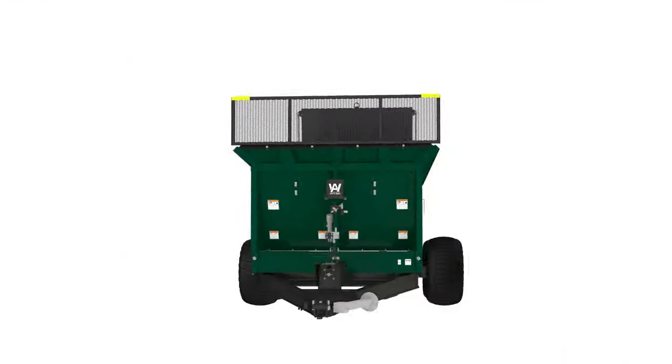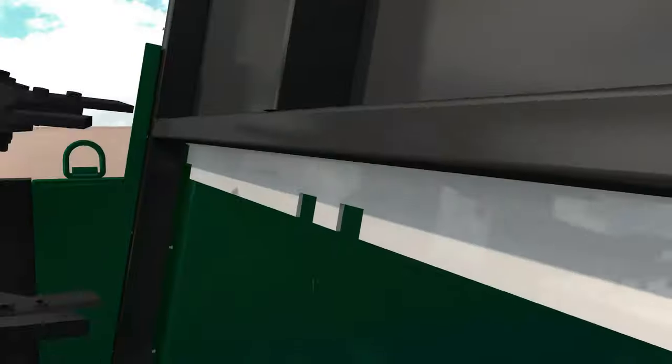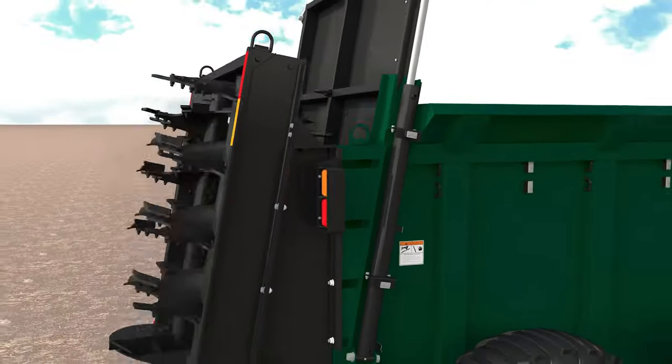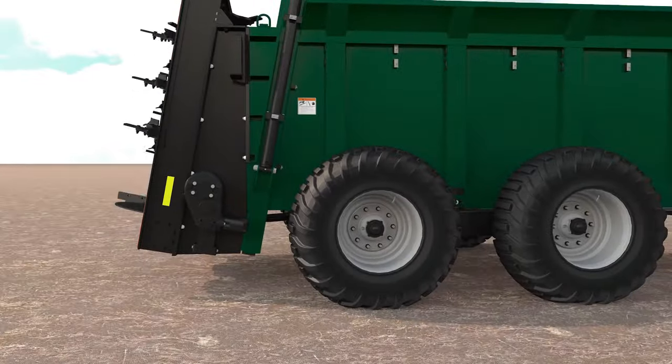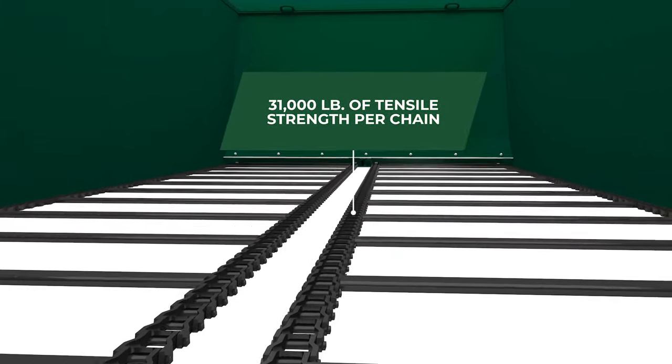The X-Series brings new features to a time-tested manure spreader: flared sides, guillotine-style slot gate, flotation tires, heavy-duty chain that holds a limited lifetime warranty, and dense-lite flooring.